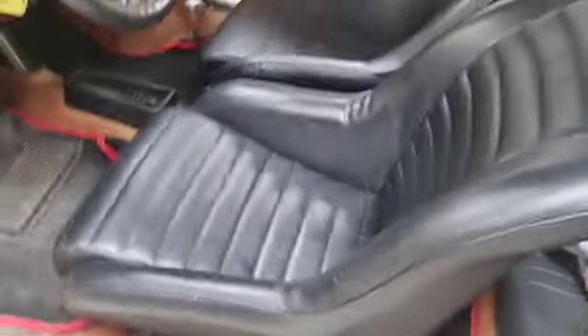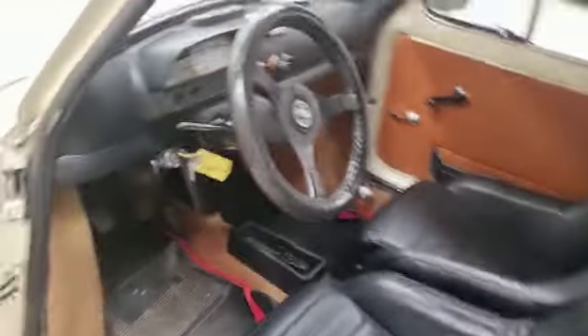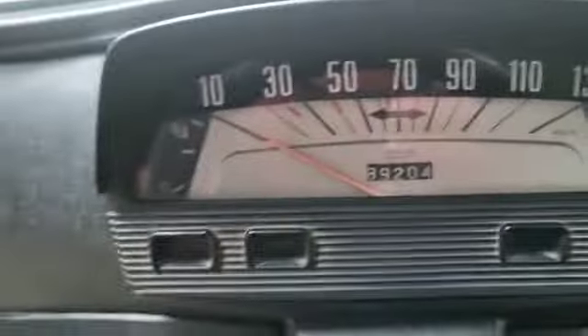Bucket seats — look, when you're in, you're in. Not too bad at all, but they're a bit awkward getting in and out of. Then again, obviously I'm not really built for them, am I.